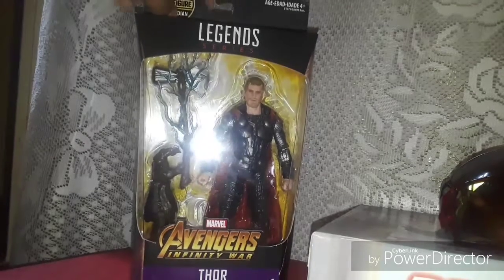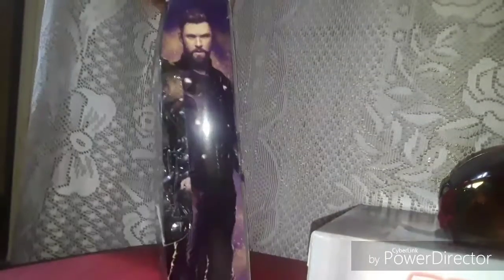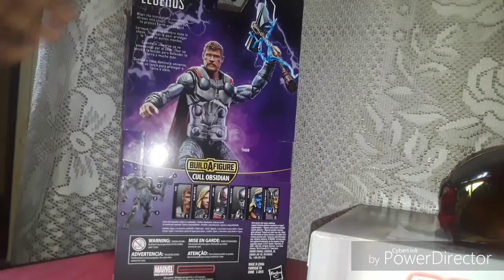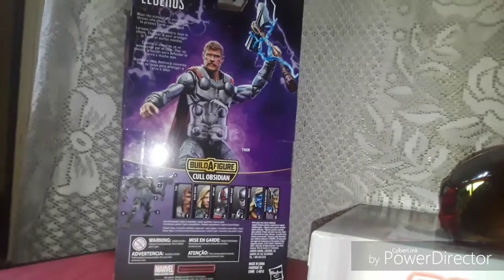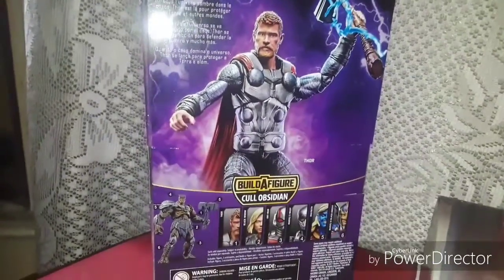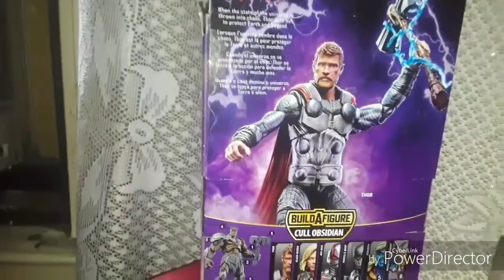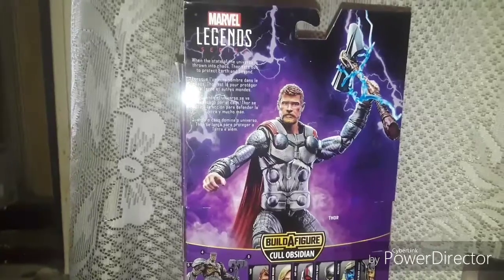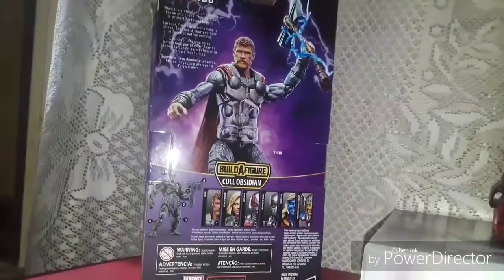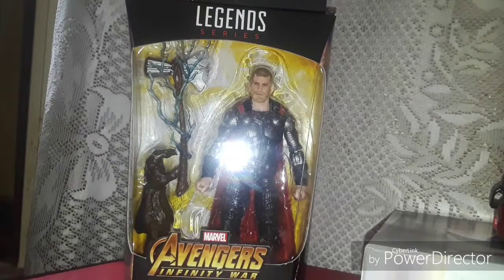It's the front of the box, here's the top, it's the side, it's the other side, and the back. Looks pretty cool. You get all the pieces, you build a figure. Alright, let's get him out the box and see how he looks. Be right back.